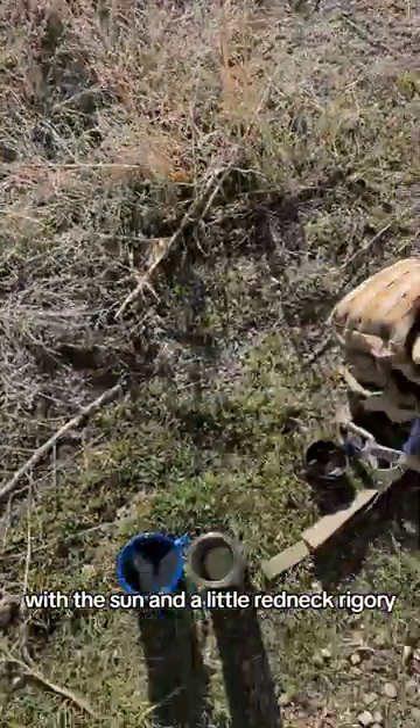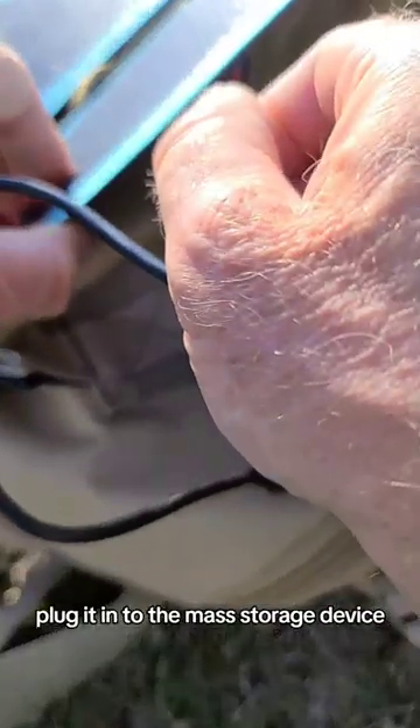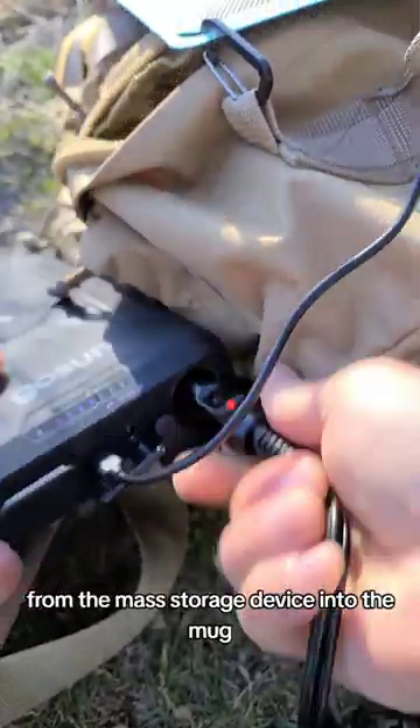With the sun and a little redneck ingenuity. Set up the UV collection device, plug it in to the mass storage device, and from the mass storage device into the mug.